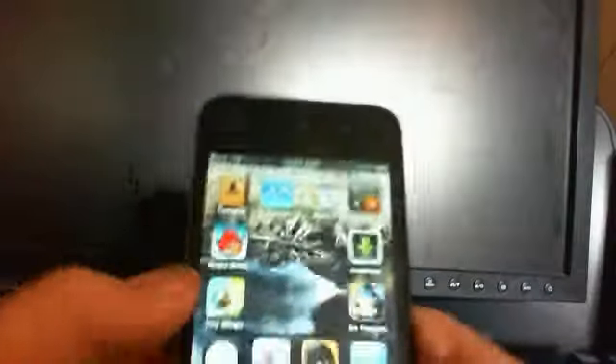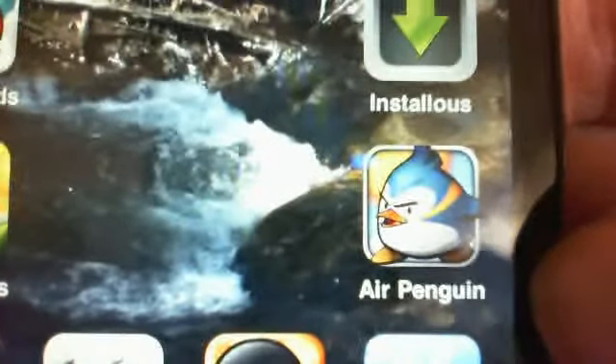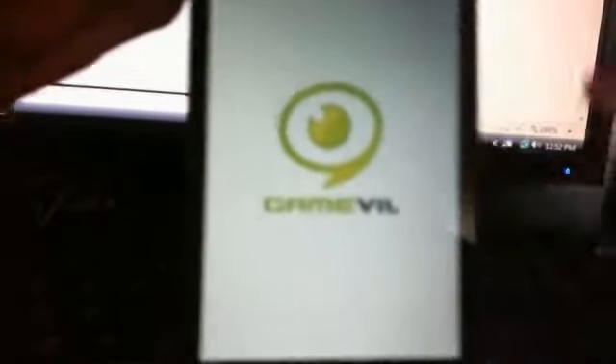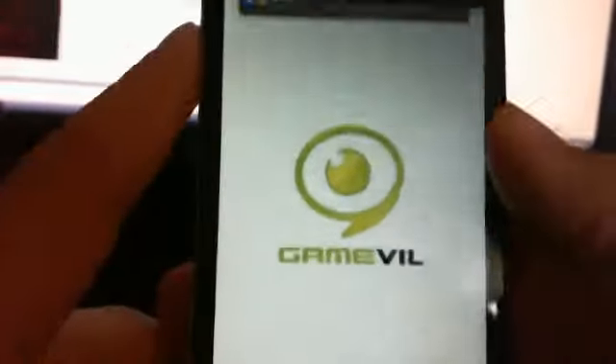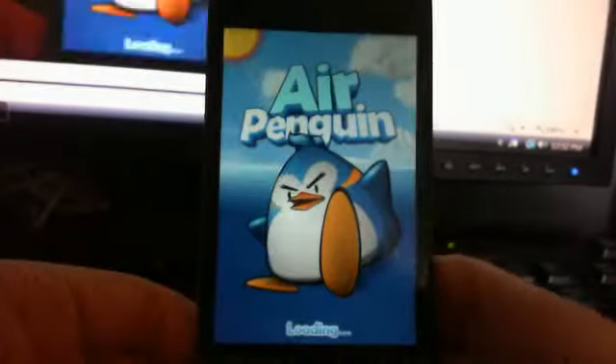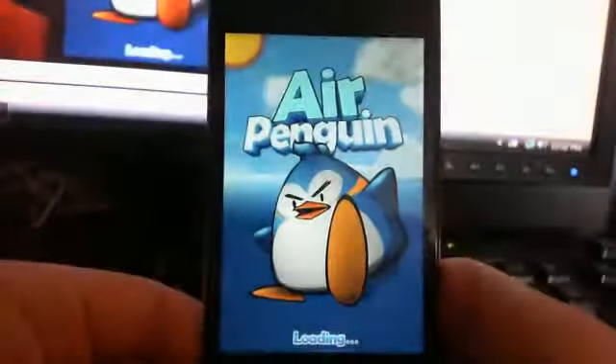Sorry I butchered the passcode. It is called AirPenguin. I don't know if you can see that but — turn it back on — and here it is, AirPenguin. Let the camera focus. Right there. AirPenguin. And it's by Enterfly. And it's called AirPenguin.